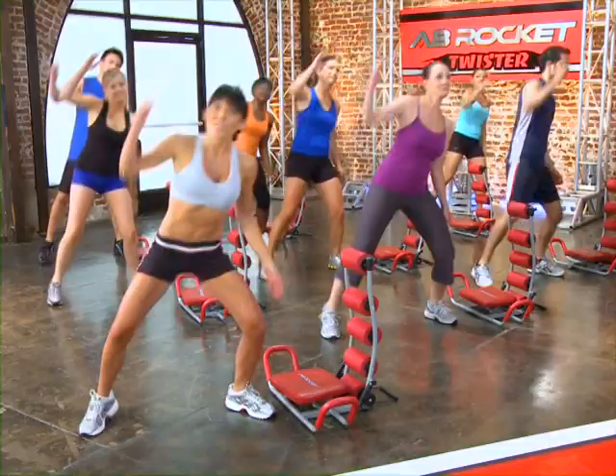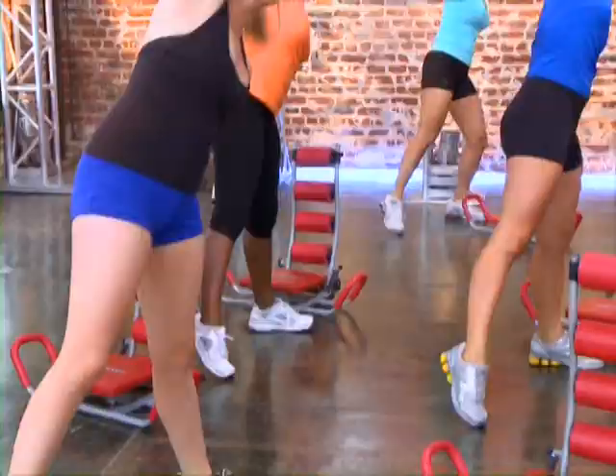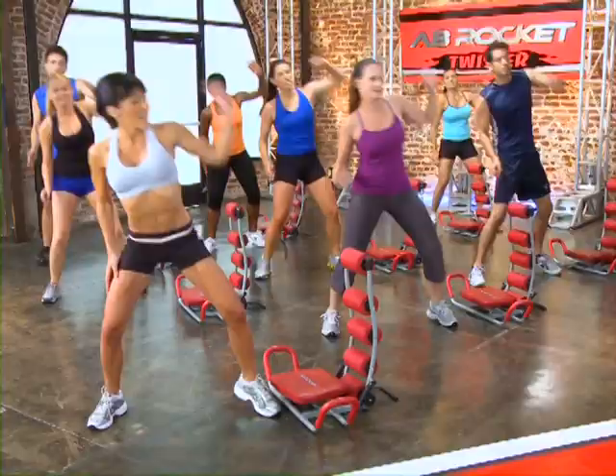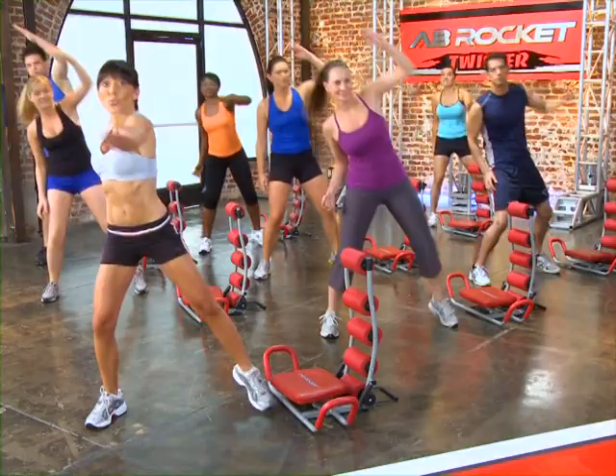Good job. Go ahead and start adding your arms and get a good stretch. Now you're really stretching your sides, really stretching those obliques and those abs. Trust me, you're going to be glad you did because we're going to be doing some twisting here.